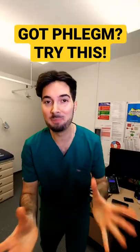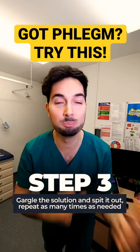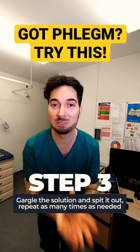Now this is the messy bit — stand over a sink, gargle the solution, and spit it out. Do this as much as is needed to get rid of that mucus, phlegm, and catarrh.